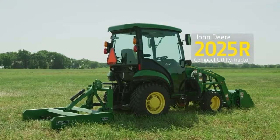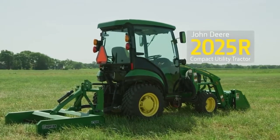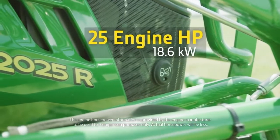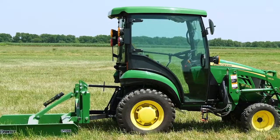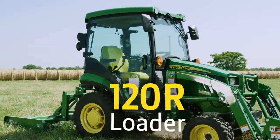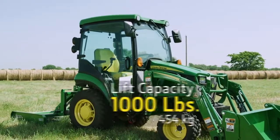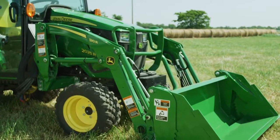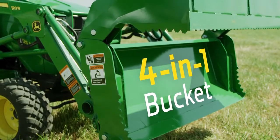For this project we'll be using a John Deere 2025R compact utility tractor. It has 25 engine horsepower and a hydrostatic transmission. We've also added a Mauser cab and a 120R loader with a lift capacity of more than 1,000 pounds. On the business end of that loader, Jermaine will attach the Frontier 4-in-1 Bucket.